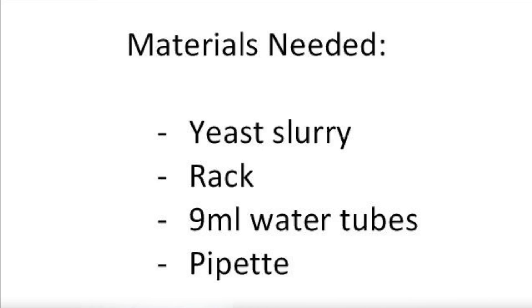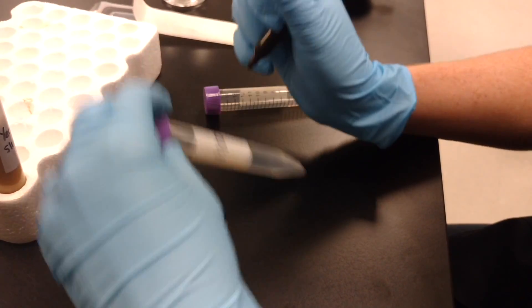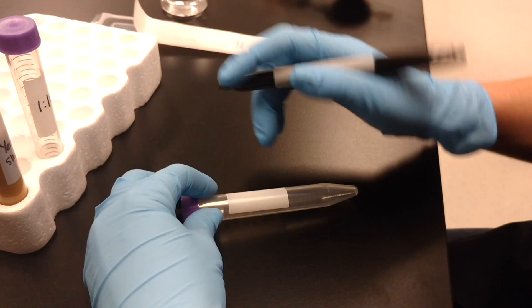If using a beer or wort sample, no dilution is necessary. For a yeast slurry or fermentation sample, perform a 1-to-100 dilution before plating.